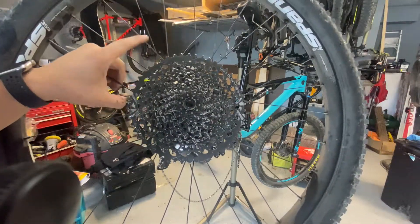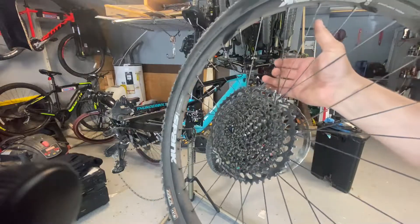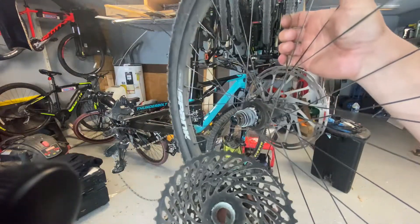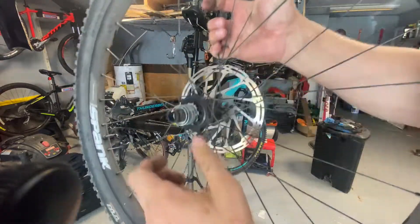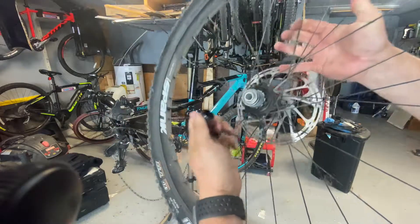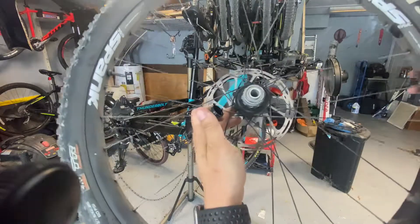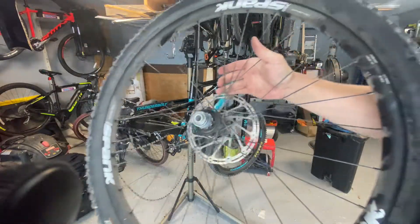Got the cassette loose — haven't cleaned it or anything. This is basically what it's looking like so far. Going to take off the little nipple here — a little bit of dirt, but not overly bad.